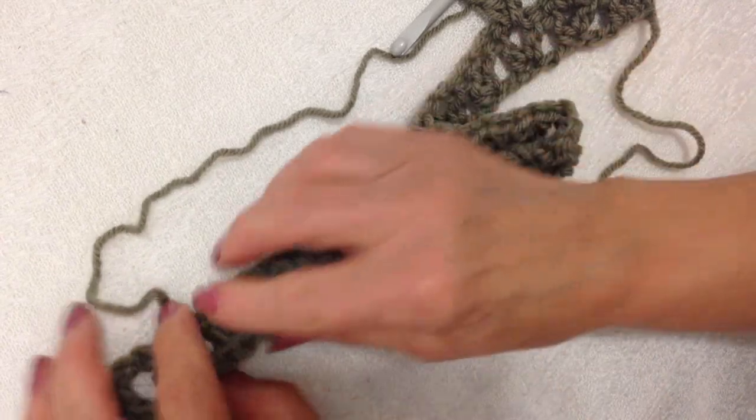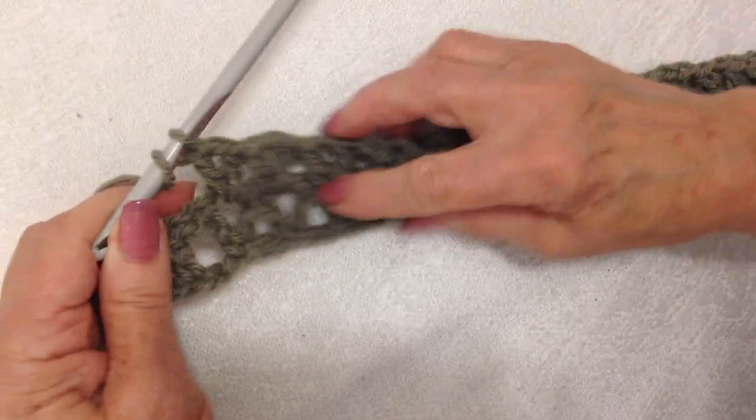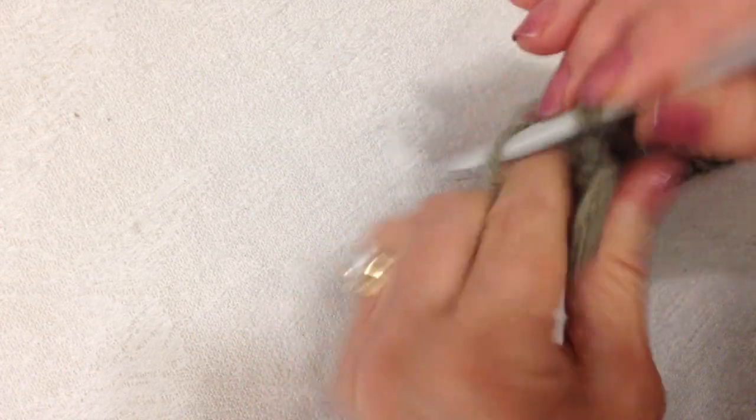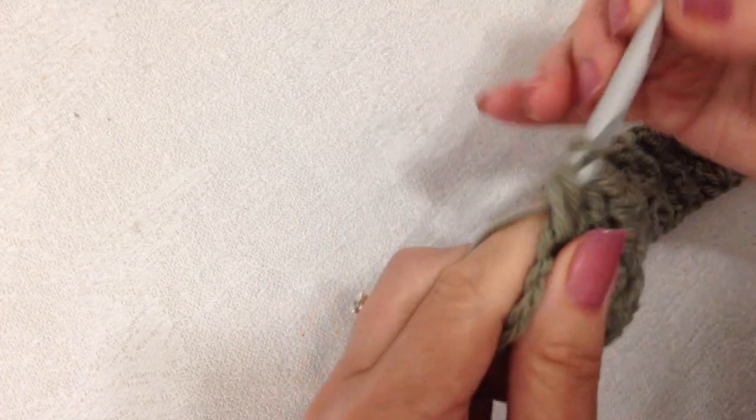I'm going to repeat that all the way across the row. At the end of the row, double crochet in the last three stitches, which are double crochet from the previous row.